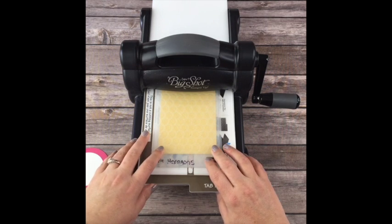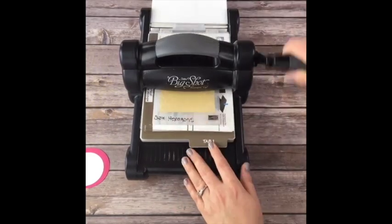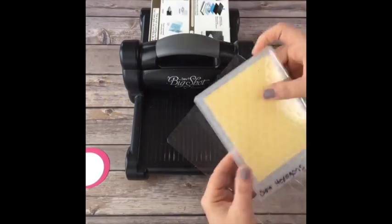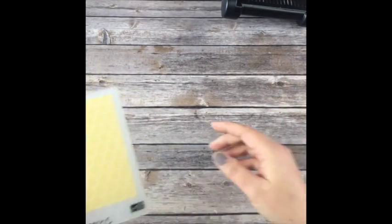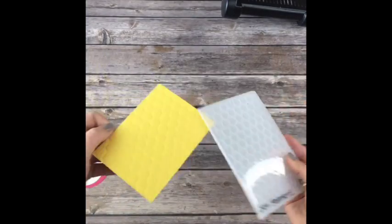Thank you guys - my team members are in there answering questions. Sometimes in my classes I like to do all of the Big Shot work first, but we'll go ahead and just do it card by card for you guys as if you're making them all separately.